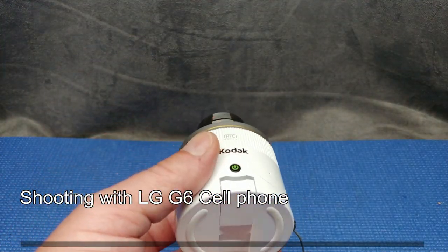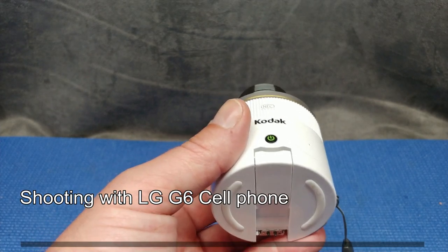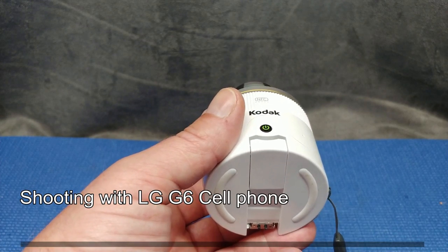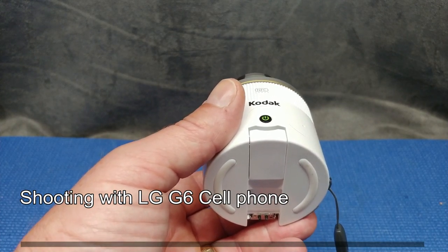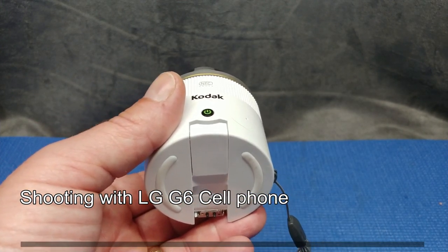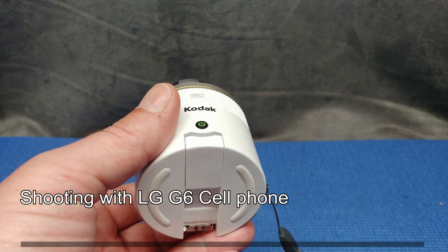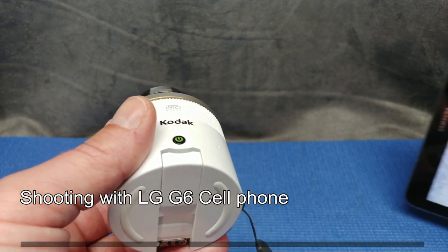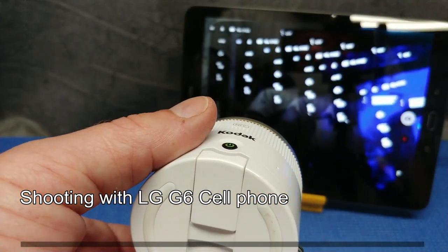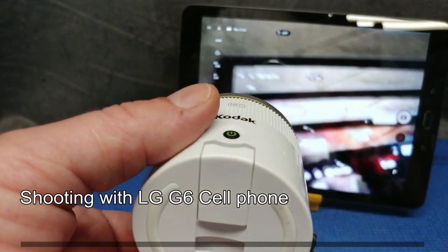This was kind of a pain, I'll tell you right now. If you have the Kodak PixPro Remote Viewer software installed on multiple devices in the same house, you're not connecting to any of them. I literally had to uninstall it from my phone, my wife's phone, and only leave it on the tablet. As you can see right now, it's connected to the tablet.